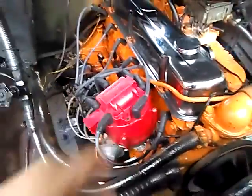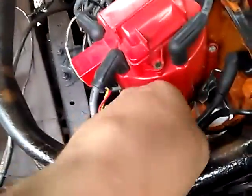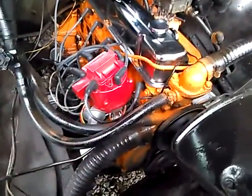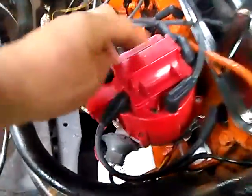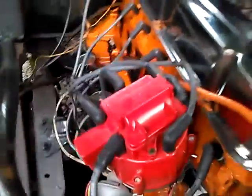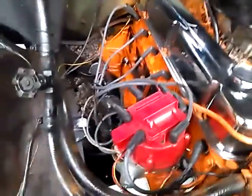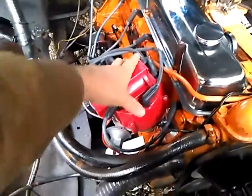Most notably, I replaced the points with an electronic ignition system that is contained inside of this cap. This is the style you would see on the same engine, just a newer model. It eliminates the points. Once you have your high energy coil, you have a better spark — I had to change plugs and wires, but that truck runs 100% better once I did that.